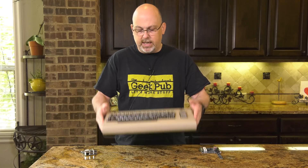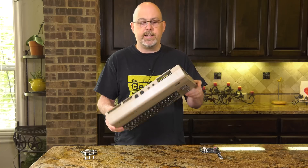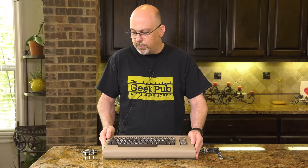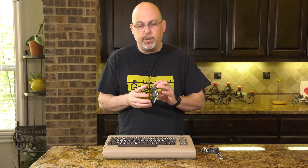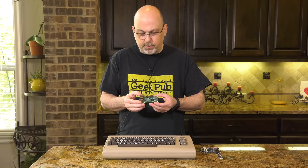Before we get started, let's talk about this project as a whole, because it might be a little bit different than you expect. We're going to take the motherboard out of this Commodore 64 and set it aside — it's actually good and we'll use it later or someday put it back. We'll be replacing its motherboard with a Raspberry Pi, and if you're not familiar with the Raspberry Pi, I have some videos on that, and there are several YouTubers with great content on it.